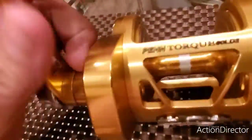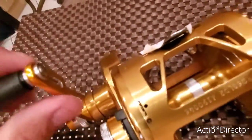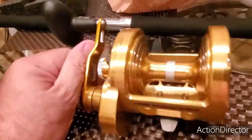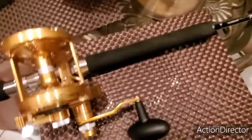Look at this — this is a monster, guys. A monster. Let me put it on to show it to you. All right guys, now we have it installed here.